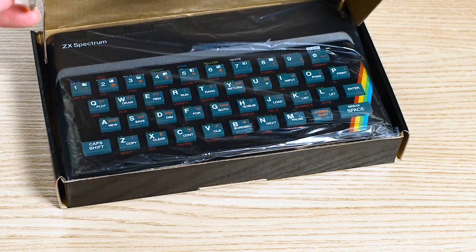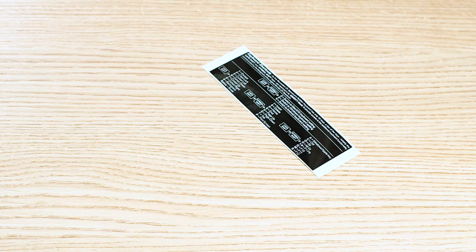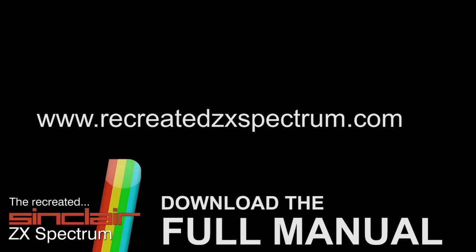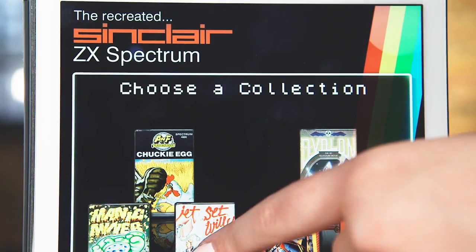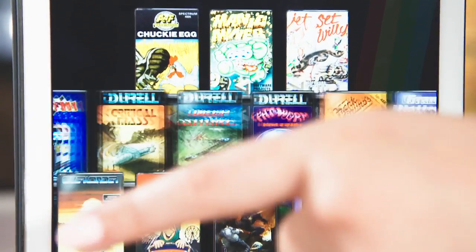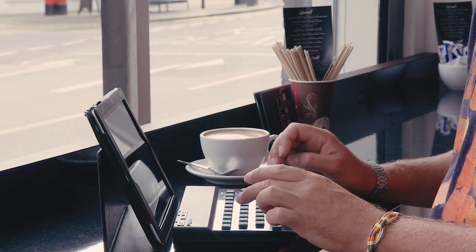In the box you're going to find four things: firstly the recreated ZX Spectrum, a USB cable, quick start instructions and a keyboard shortcut label. Two things not in the box are the full manual, which is on our website at www.recreatedzxspectrum.com, and the crucial recreated ZX Spectrum app — where you'll find classic Spectrum games and which you use to unlock your device so you can use it as a standard keyboard. So before we do anything else, let's go get the app.